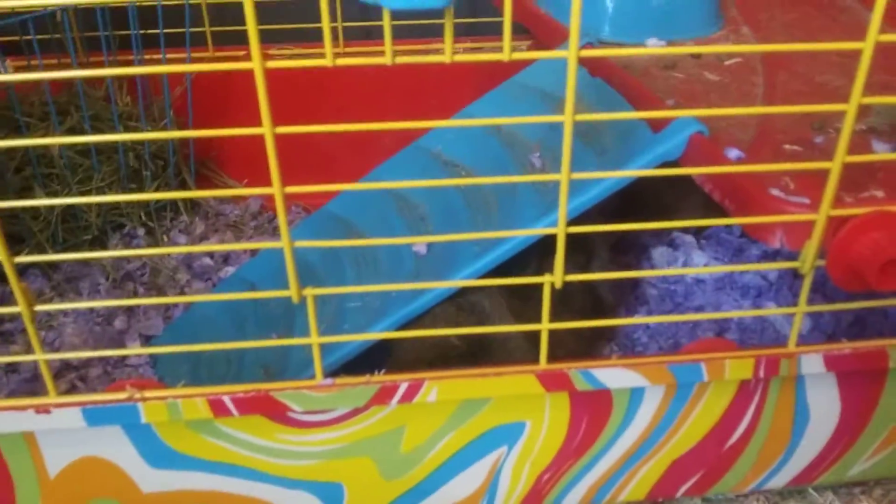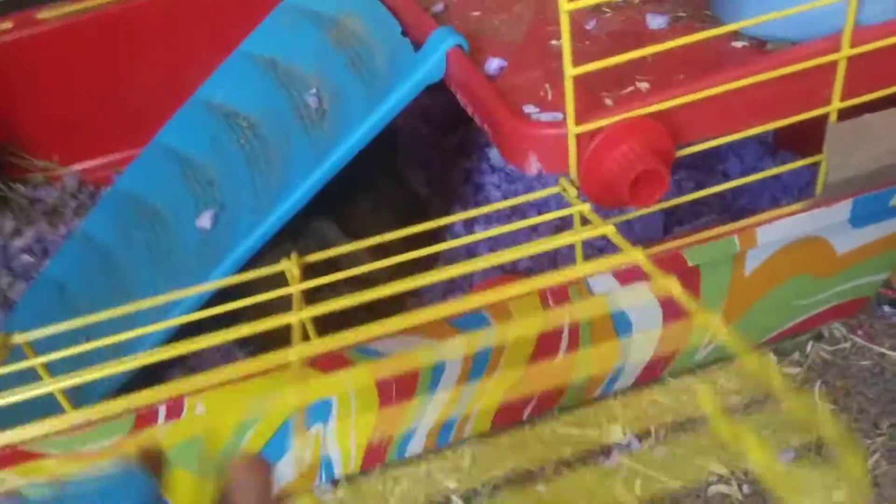The cage is 27 and a half by 16 inches, so it's about 440 square inches.